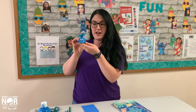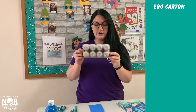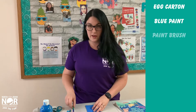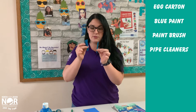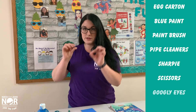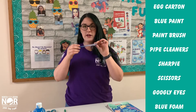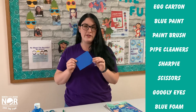Next, for our craft, we will be creating this little whale out of an egg carton. For our materials, you will need a styrofoam egg carton, blue paint, a paint brush, some blue pipe cleaners cut into small little strips, a Sharpie, a pair of scissors, some small wiggly eyes, and some sticky back blue foam. You can use regular foam or blue construction paper if you don't have either one of the foams.